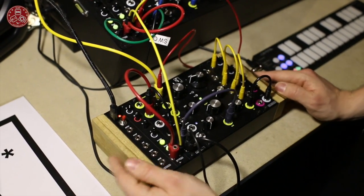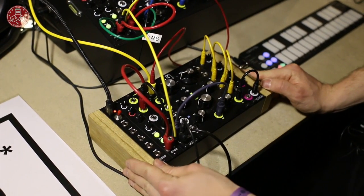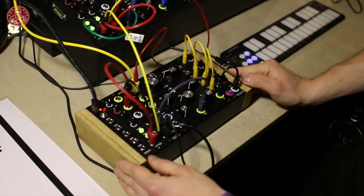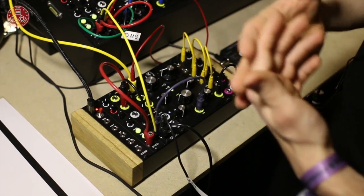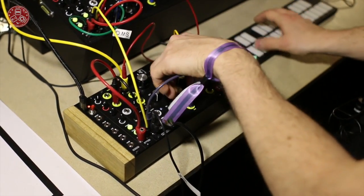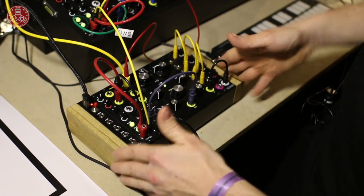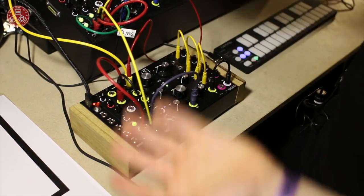We've got a digital ADSR — AH-DSR — with five stages, three modes, three separate time zones, and variable curvature: linear, exponential, and logarithmic. We've got the VCO with the expander, and the VCO also has a VCF 4-pole filter at 24dB. It's very, very cool, smooth, and very responsive. It's built to high military standards — for example, the switch will never break.